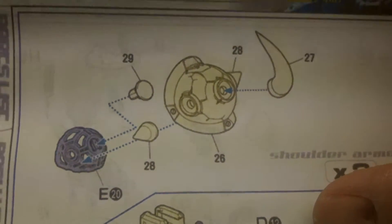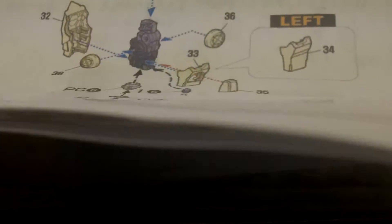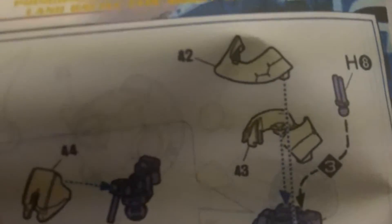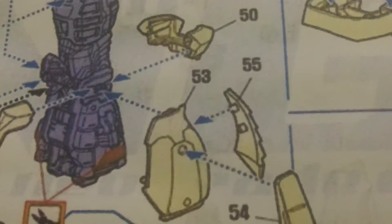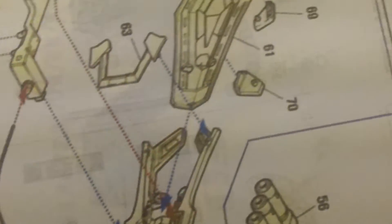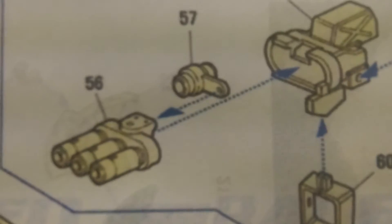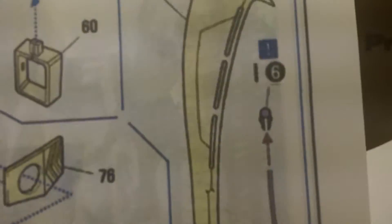Here you can get a sense of what's replaced on the Gouf Custom. The shoulder armors get replaced — more panel lines, the spikes are more defined. A lot of armor on the arms gets replaced, and pretty much every single piece of leg armor and foot armor is replaced with the conversion kit. The instructions are typical resin instructions — just arrows pointing to where things go, no numbered steps. The big difference is the shield and the gun. There's a really cool, nice gatling gun. You also get a hand replaced — it's like a missile-launching hand — plus a nice big sword and a whip.